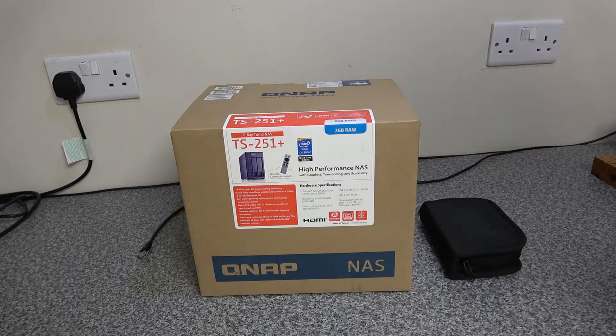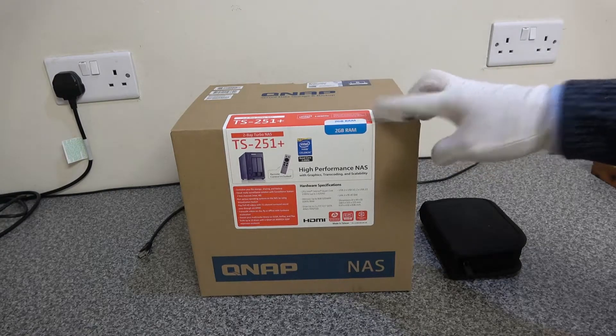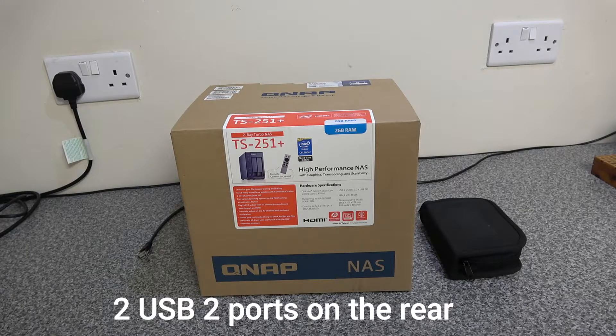Welcome to another technology video. In this one we have a high-speed NAS drive — this is a QNAP TS251+. It's got an Intel Celeron quad-core 2GHz processor that bursts up to 2.42GHz. It can support up to 8GB of memory; this particular one comes with 2GB. It supports two drives of any size, up to 6 gigabits per second, and supports both HDD and SSD drives. It comes with two USB 3 ports and two USB 2 ports.